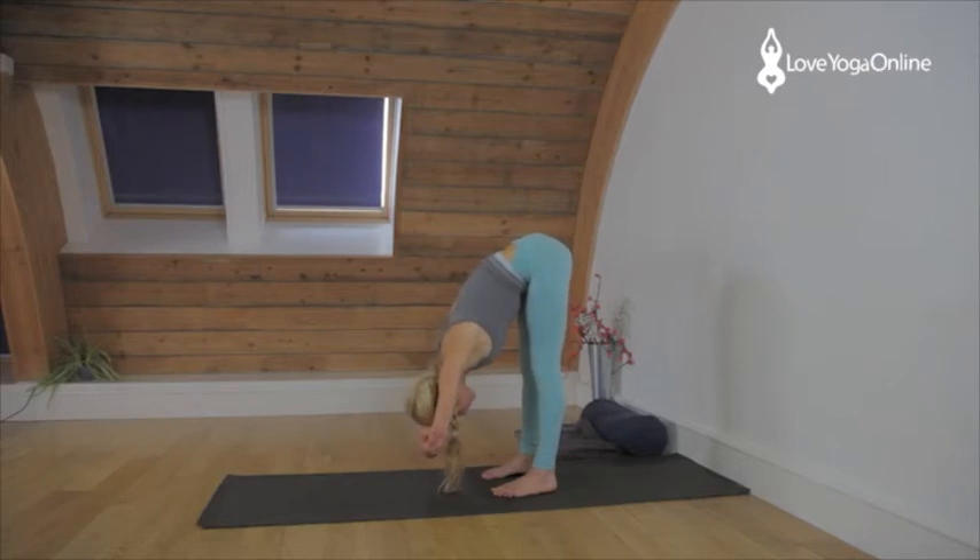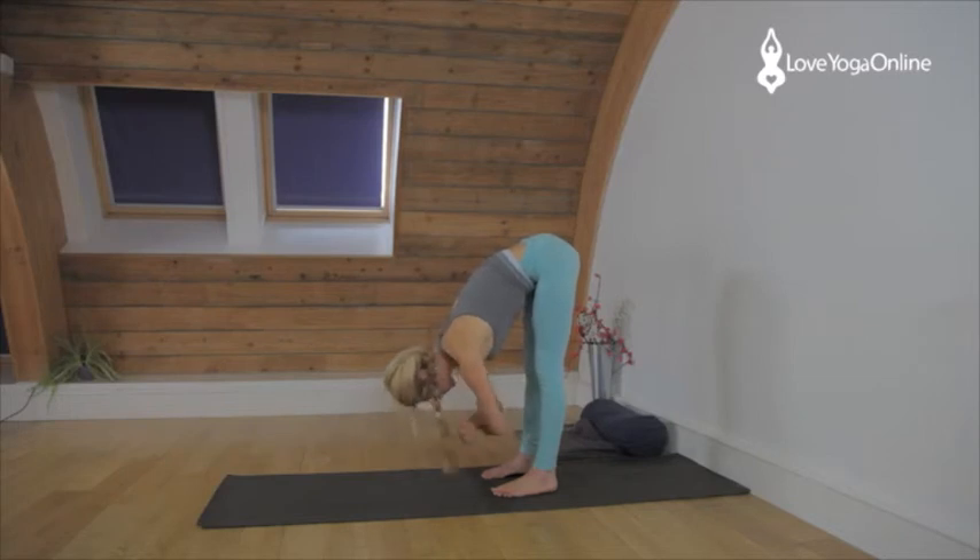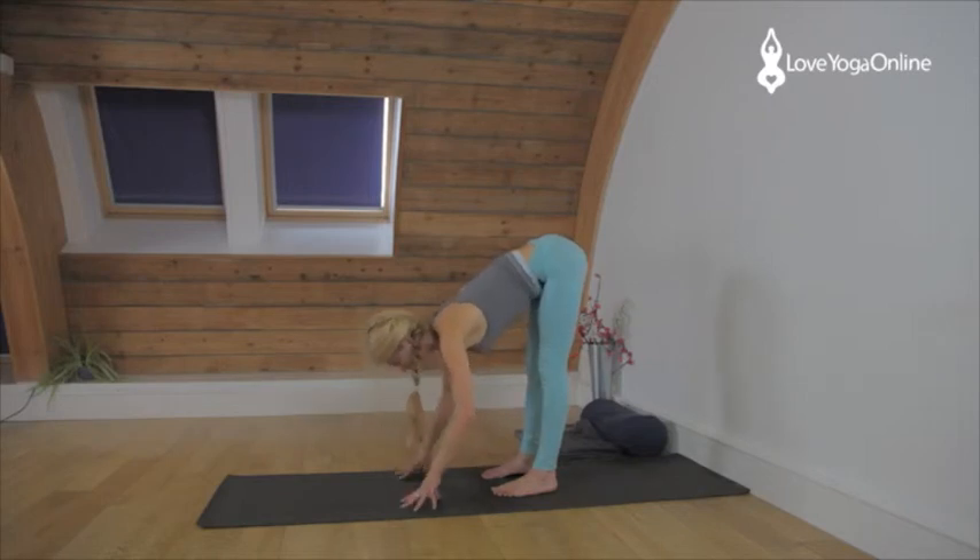Relax the face. Change the clasp of the elbows and again lift and lengthen the elbows away from the hips. Face soft, gaze soft. Come onto the fingertips, lift and lengthen one more time.